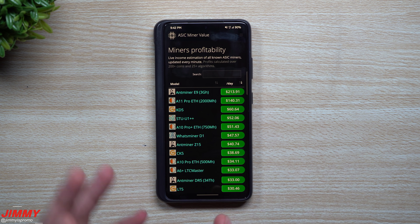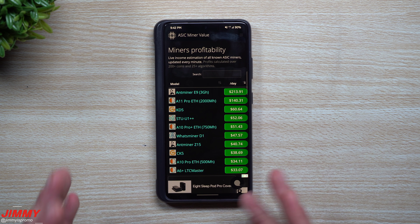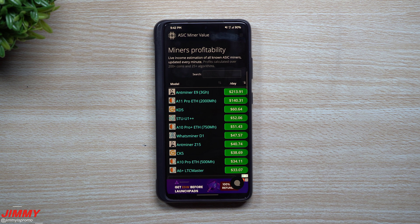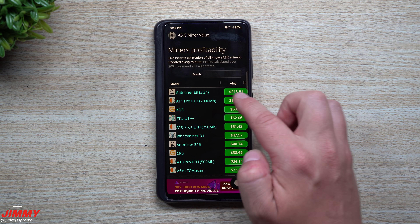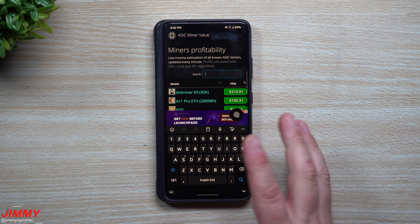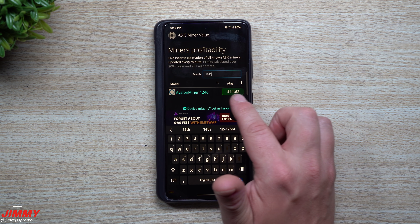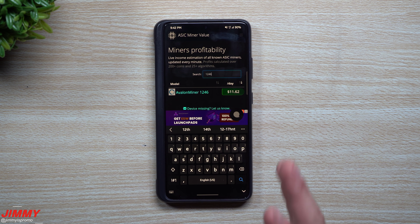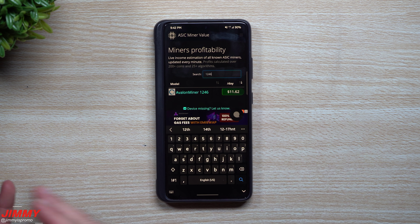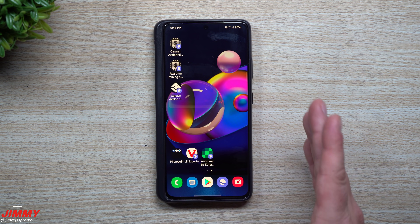I'm going to head inside this real-time mining site — it shows you all the different profitabilities of all these ASIC miners. It updates every time you open the site based on the current price. You can see the Antminer E9 — that one is just killing it, it's not out yet but I'm super excited. Searching for the 1246, you can see it shows right around $11 or $12, which lines up with our calculation of about $14 to $15 — fairly close given price fluctuations.